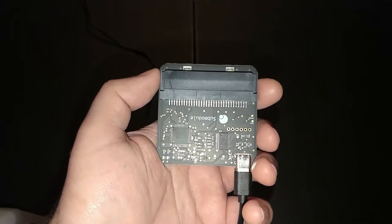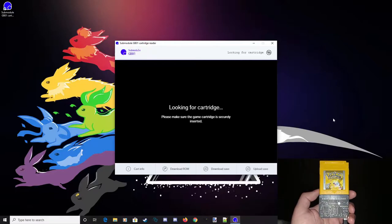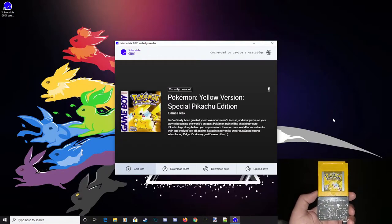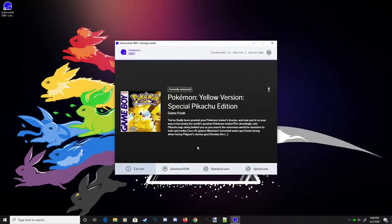Once you're sure your cartridge is clean, go ahead and plug it into your GB01, and after a few seconds the GB01 will give you some information about the game that's currently plugged in. The GUI for the GB01 software is as straightforward as it gets. Once a game has been identified, you're given an image of the box art for the game that's currently plugged in. At the bottom of the screen you can see options for downloading the ROM, downloading the save, or uploading the save.